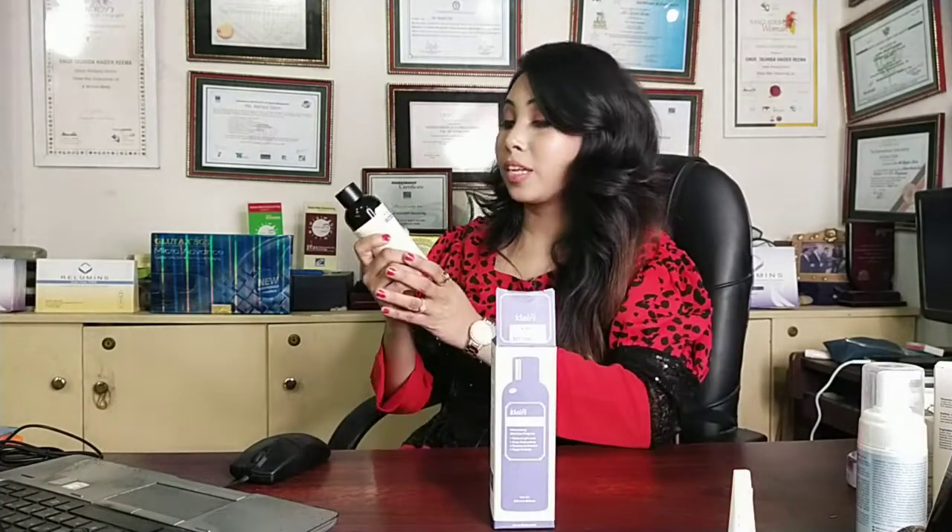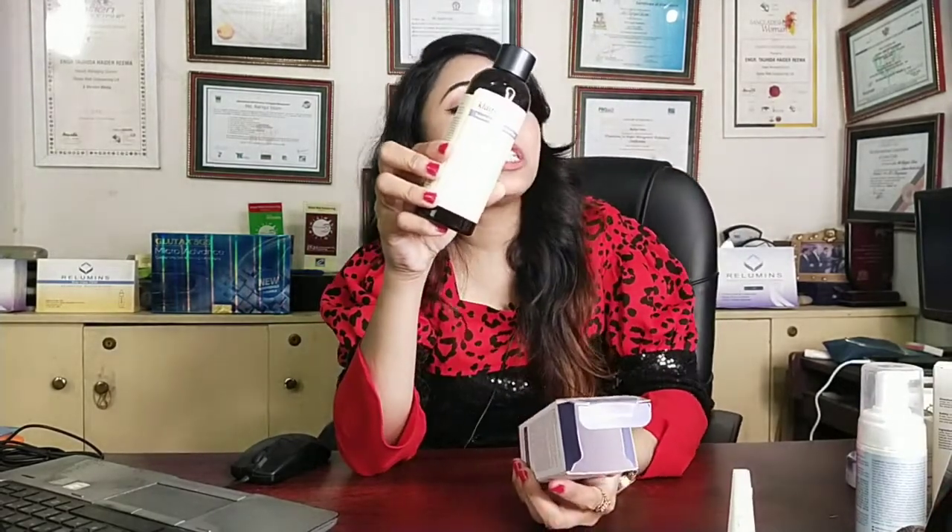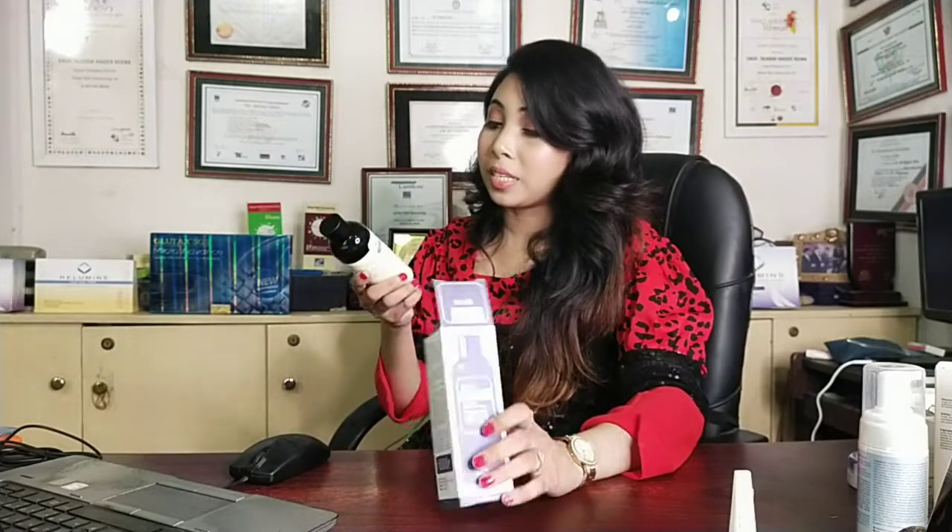It is one of the best toners and it is pH balanced. At the same time it deeply moisturizes the skin. This product is the Clarice Air Facial Toner — it is suitable for dry skin, oily skin, and sensitive skin.